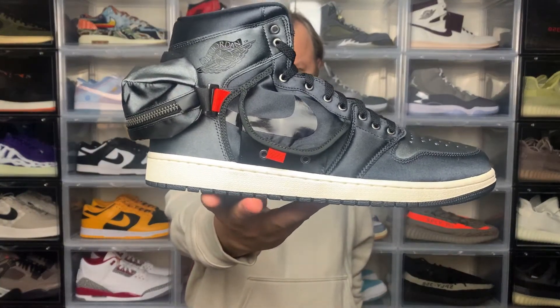Today I'm checking out an interesting take on the classic Jordan 1 silhouette with a utilitarian style, which also features some interesting details including a fanny pack. That is the Air Jordan 1 Utility, also known as the stash release. This dropped last month on Sneakers for £159.95 in the UK or $125 in the US, and for me it was a fairly easy cop. Let's check out the details.